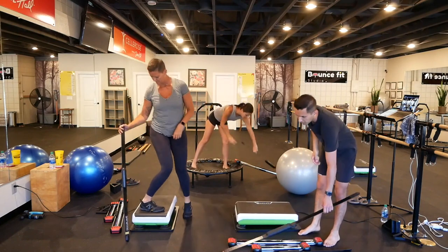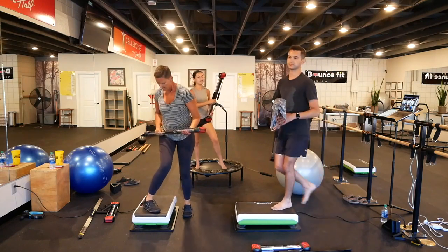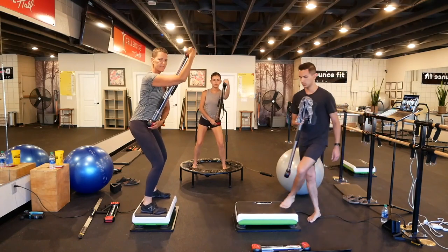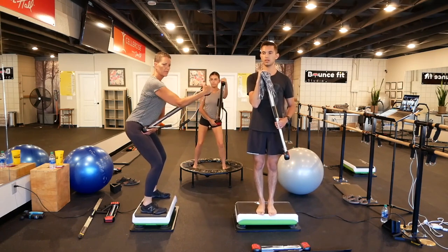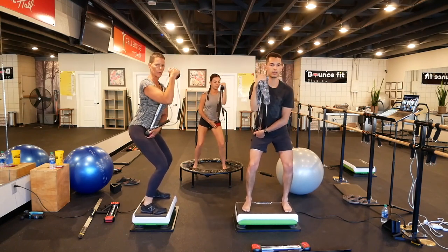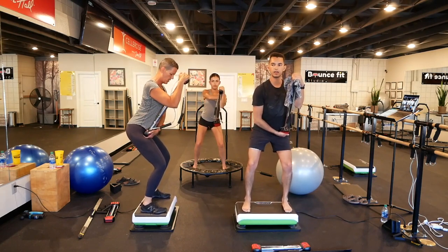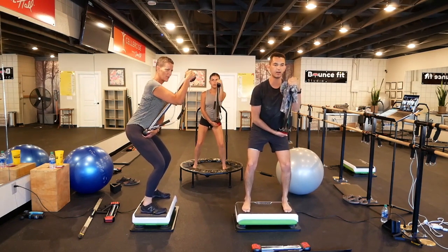Let's grab the Bullworker again for the lats. Another set guys — it's a big muscle group, we really want to make you strong. Instead of putting it out here and trying to pull, put it here more — get more lats that way. Ready? Set and let's hold. Really dig that elbow to the hip, dig. Squeeze the glutes. Tummy tight. Pull, pull, pull. Contract. Exhale. Squeeze everything.